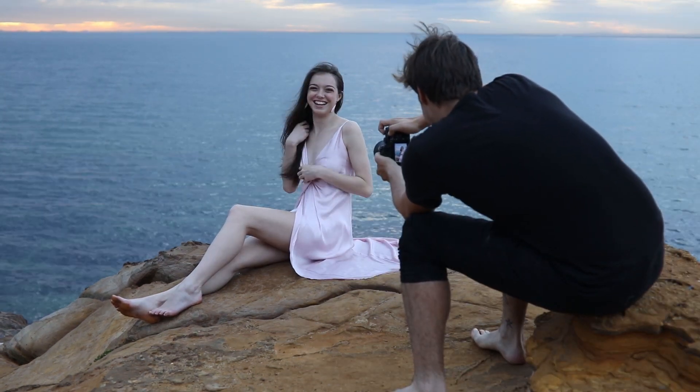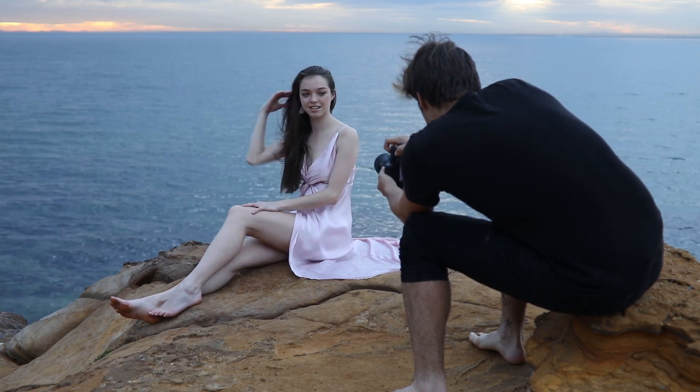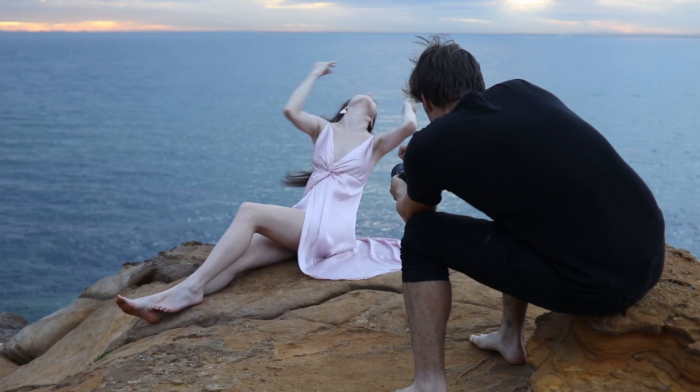Now that we've looked at a photo in detail, let's have a look at some of the other photos from the shoot. We stayed mainly at that first location, but when it started getting a little darker we moved to the top of the rock and took some more photos.